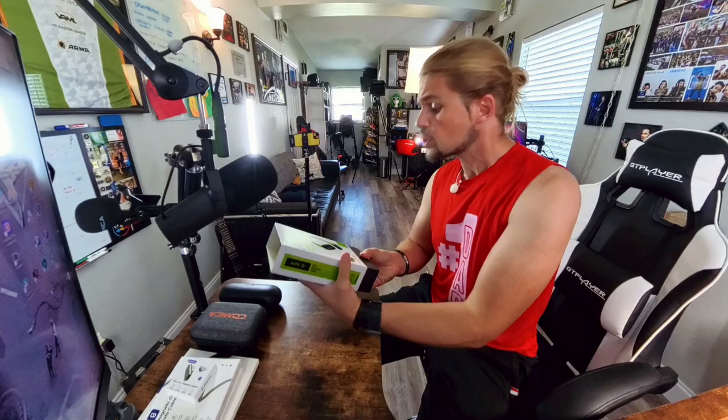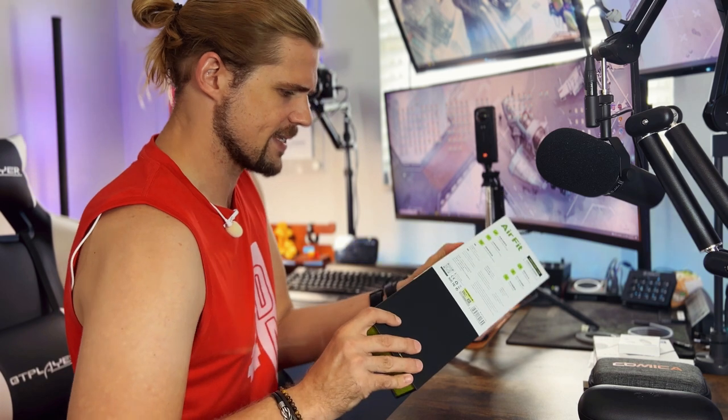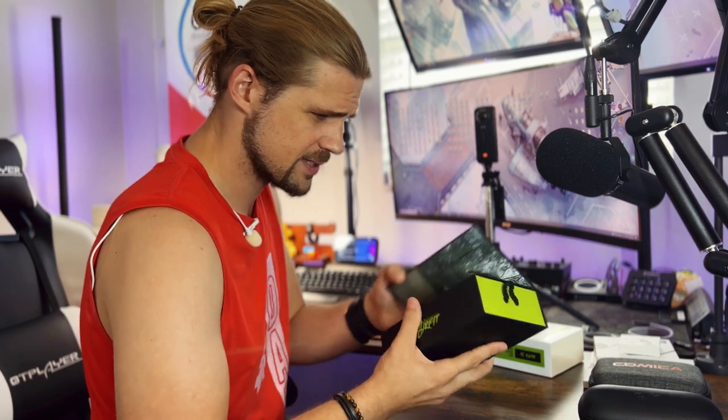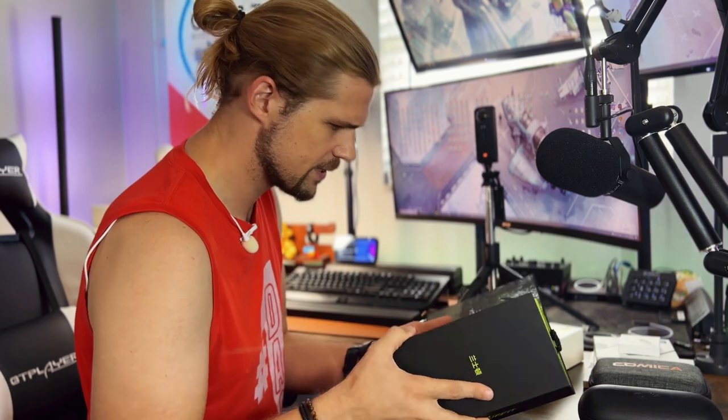Good packaging for sure. It highlights 24-hour playtime battery and a 7-gram lightweight design, so you're not supposed to feel them too much, but at the same time they're supposed to last a long time. Let's see.